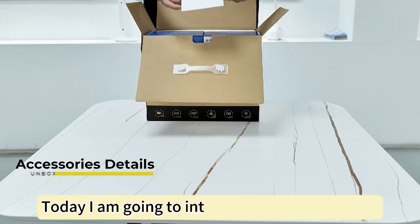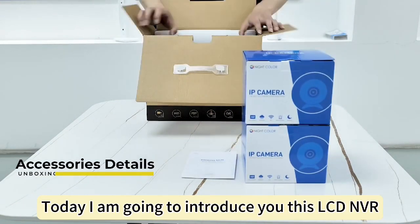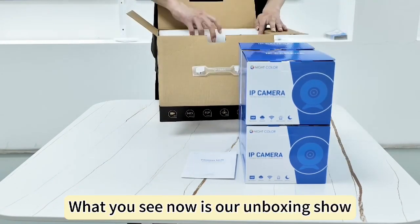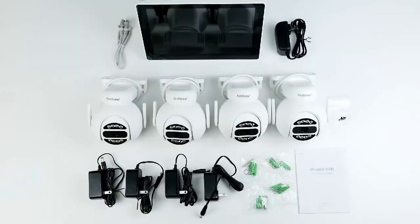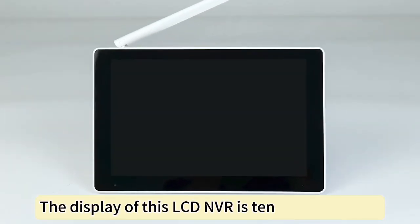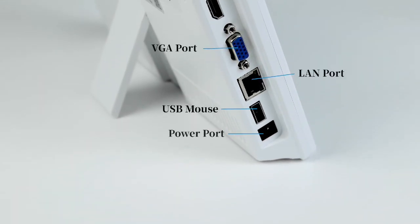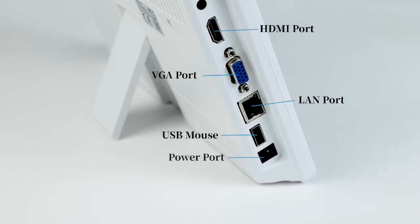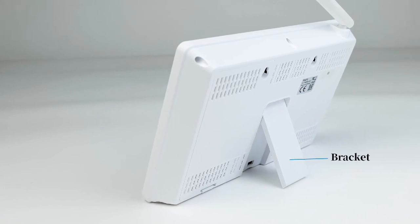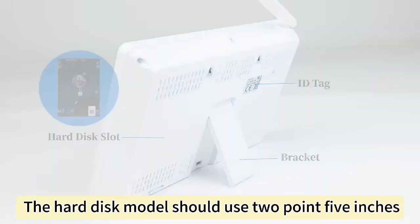Today I am going to introduce you this LCD NVR. What you see now is our unboxing show. The display of this LCD NVR is 10.1 inch. The hard disk model should use 2.5 inches.